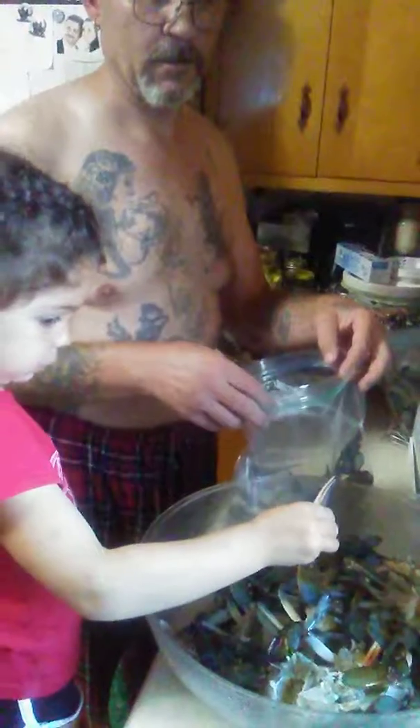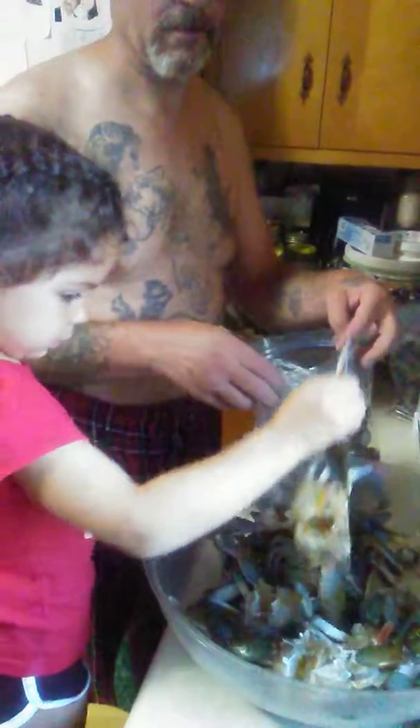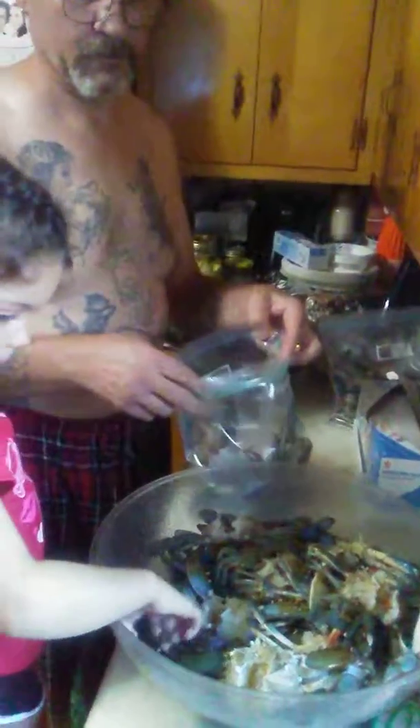That's a big one. Oh my god. Where is he? He's on the bottom. Pull him out. This is a big one.